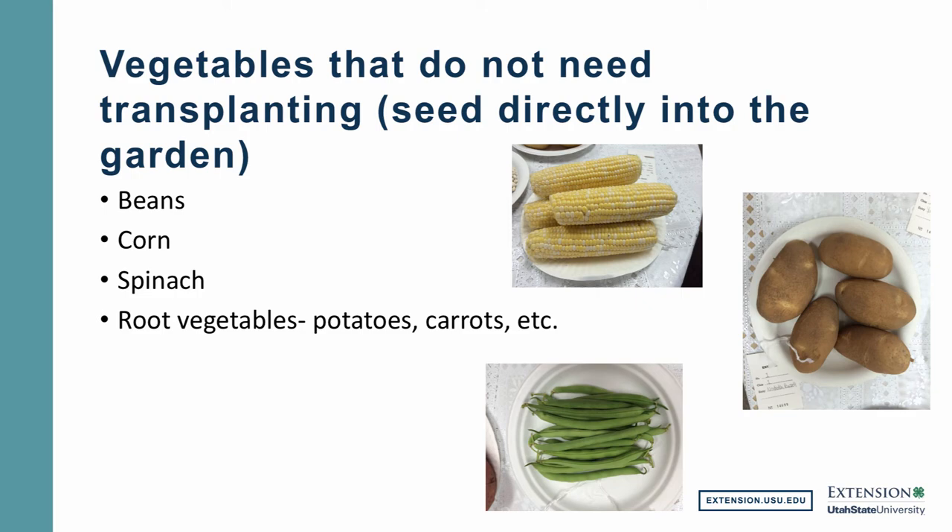Corn — once you do start to grow it, those young tender seedlings, if you disturb them very much, you can stunt their growth. So corn is not a plant we generally think about growing indoors and then moving outside. I have seen people pre-germinate corn and grow it in a cell pack and move it outside because the soil was too cool outdoors, so that may be one reason to consider it. Spinach, for similar reasons to the green beans — spinach likes cool weather. I'm not sure you're really going to gain any advantage by growing spinach first as a transplant and then moving it outside, so I would recommend direct seeding into the garden. Now let's talk for just a minute about root vegetables — potatoes, carrots, beets.